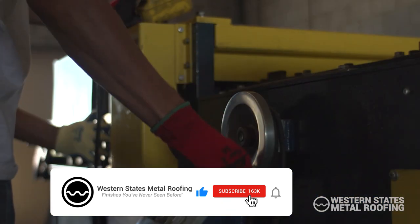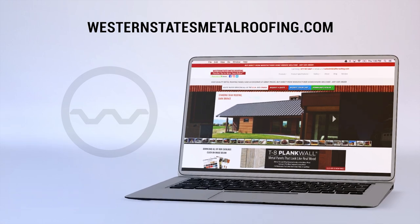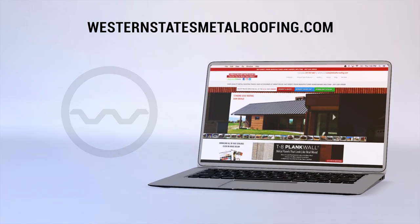Looking for more videos? Hit the like button and subscribe so you don't miss out on any future content. For more information, visit westernstatesmetalroofing.com.